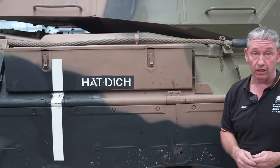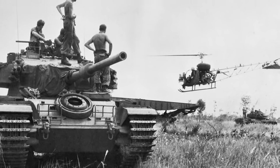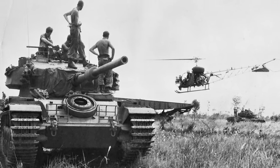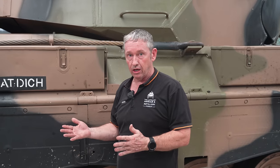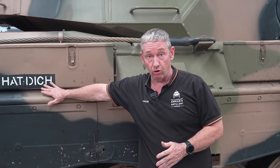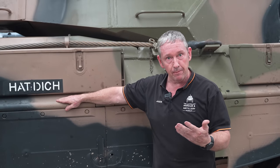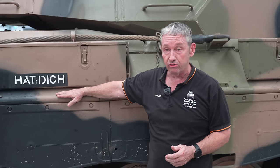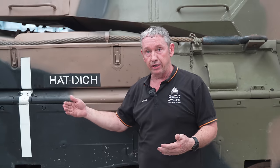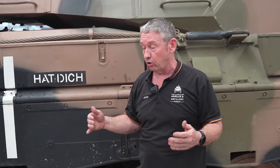When the 1st Armoured Regiment went to Vietnam, B Squadron in particular got involved in a couple of battles known as Bin Bar and Hat Dick — both villages within the Australian area of operations. Hat Dick was one of the battle honours on our standard along with Bin Bar. When we name our tanks, an A Squadron tank starts with A, a B Squadron tank with B. This is a headquarters tank, so this generally belongs to the commanding officer and we start with an H.